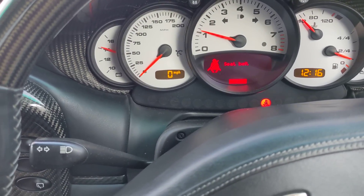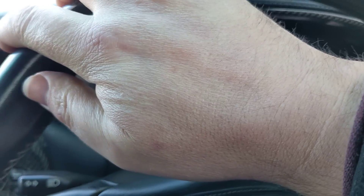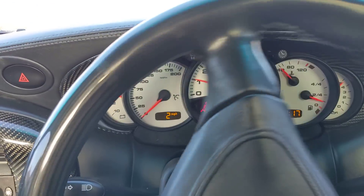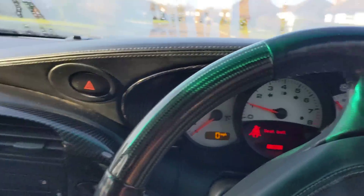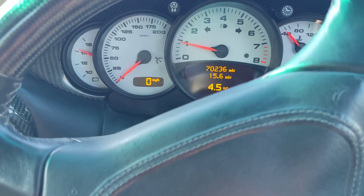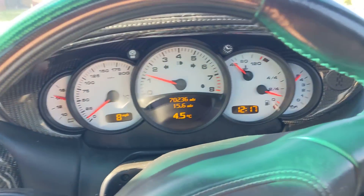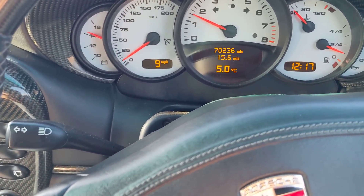It's had a clutch and an IMS bearing done recently, so everyone's going to worry about the IMS bearing but that's been done. It needs tracking - I'm going to get four-wheel alignment done on it because the steering wheel is off-center. You can see that now. Let me just plug my seat belt in. You can see the steering wheel angle is over to the left.